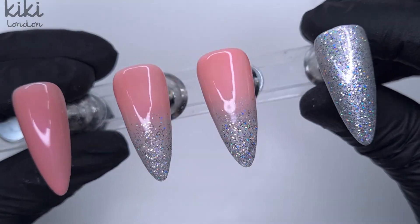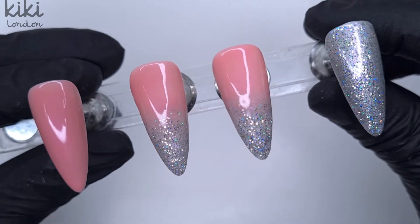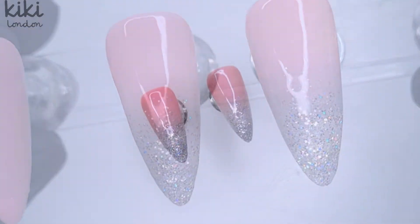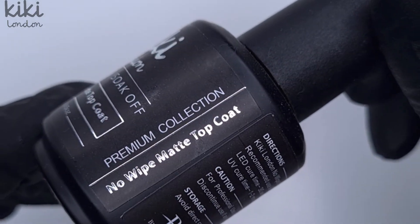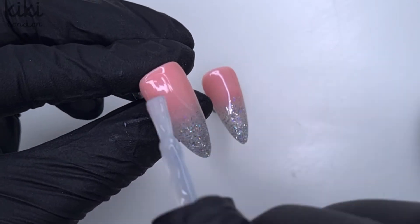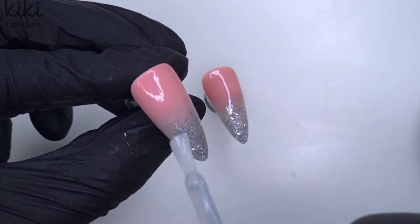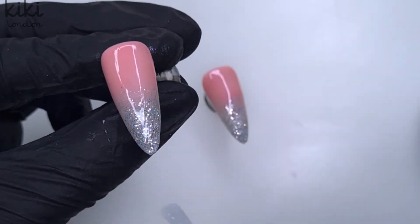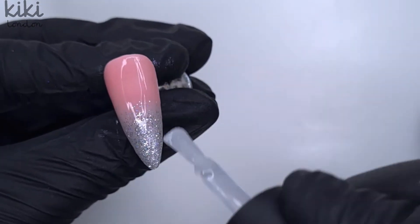So this is what our set is looking like so far. The little finger is finished — I'm not going to do anything more to that — but I did want to incorporate the Diamond Dust top coat into some nail art, so on these two nails I've used it for nail art purposes rather than top coating purposes. On these two nails I want to do some colourful swirls, so I'm going to put a layer of the no-wipe matte top coat down first.